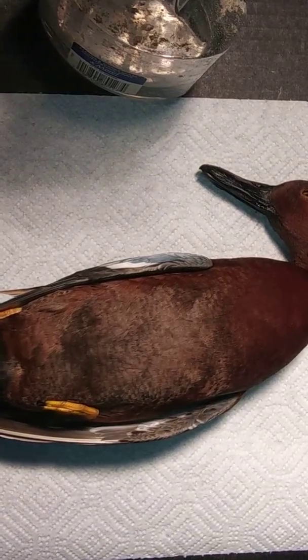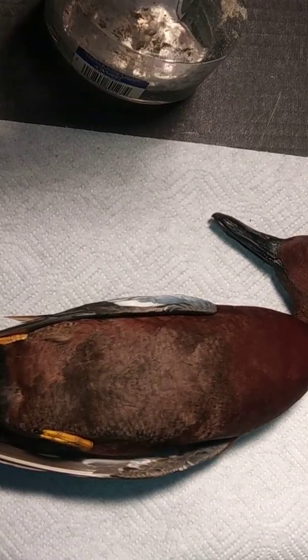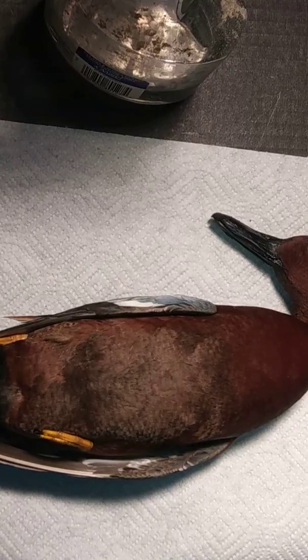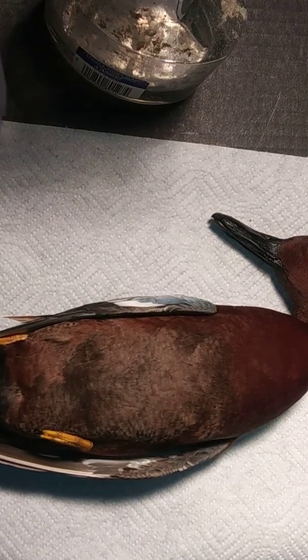Hey guys, welcome back. One of the most common things I get asked about is skinning a bird. So I'm going to get into it in real time. Whether you're traveling — for example, when I went to Rhode Island to shoot eiders, you've got six-pound birds — you can knock a six-pound bird down not only space-wise but for storage. So one of the most common things is how to skin them, and that's what I wanted to go over today.